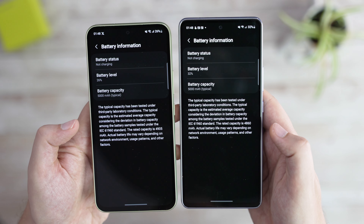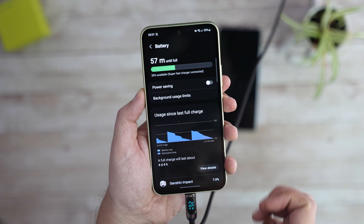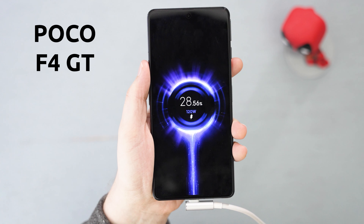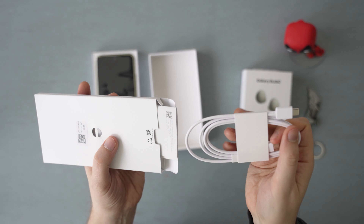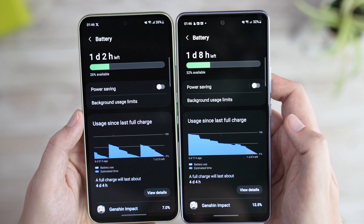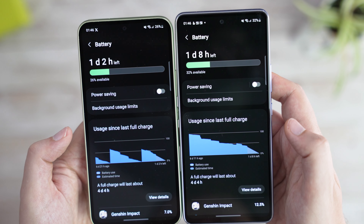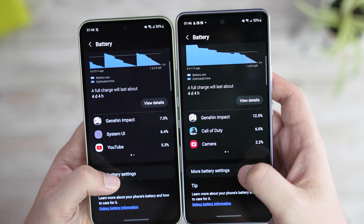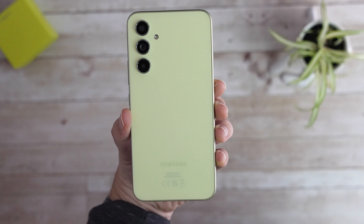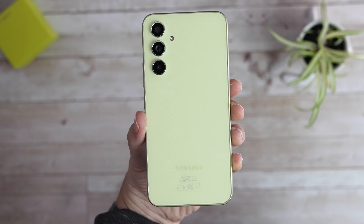Looking at specifications, there's not much of a difference in battery or charging either. Both have a 5000mAh battery, both support charging of up to 25W — which I wouldn't call supercharging anymore compared to 100W or even 200W competitors — and there's no charger included with either. However, thanks to a more optimized chipset in the A54 as well as the aforementioned adaptive refresh rate, the newer device is likely to hold charge a bit longer. I haven't noticed much of a difference myself though — both performed great with this large battery. Unfortunately, neither device supports wireless charging, despite the A54 having a glass back, but that's probably to keep the costs down.